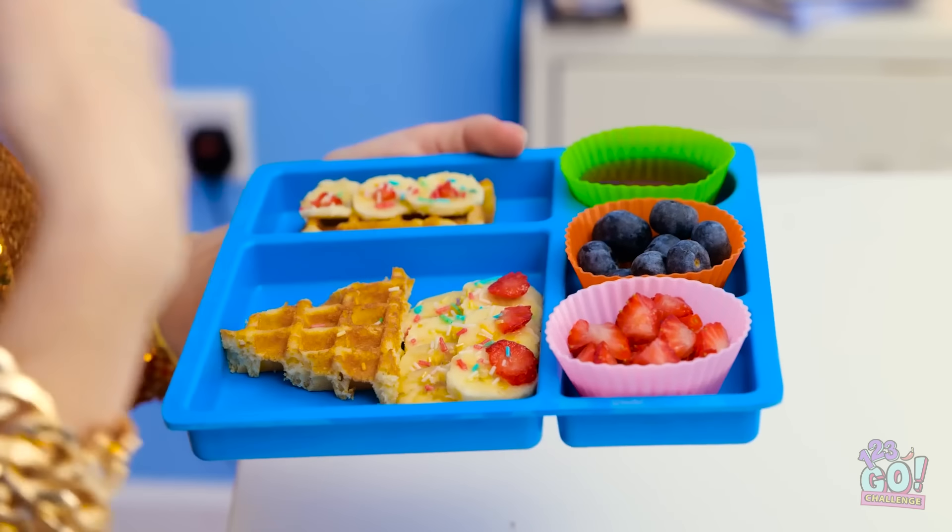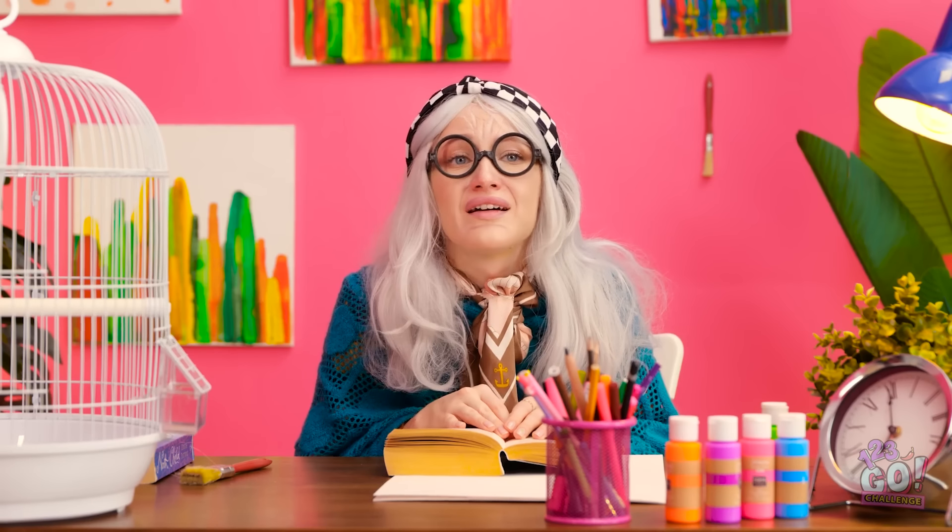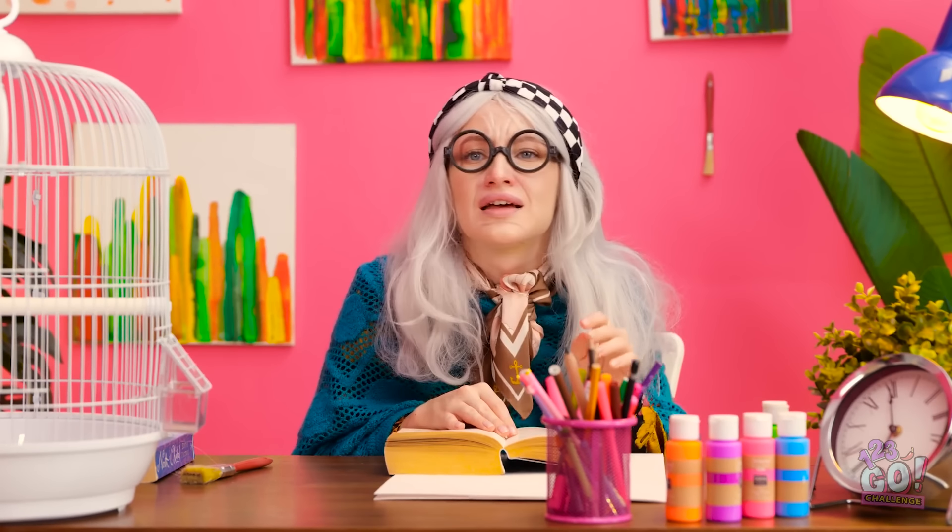Any second now. Something smells good. Real good. The challenge. There's only one winner. Betty! I still like my ice cream.